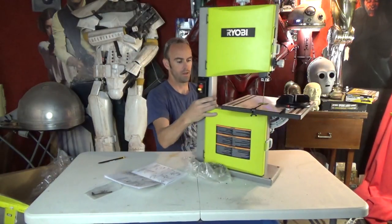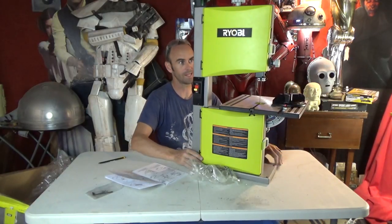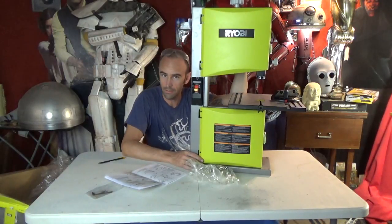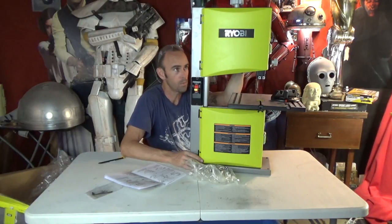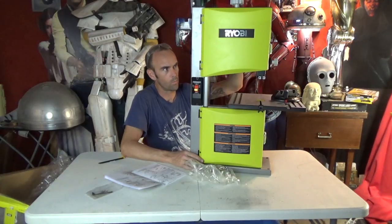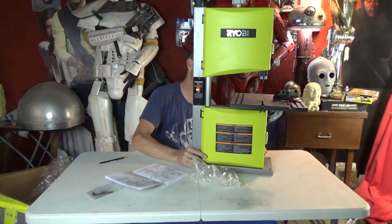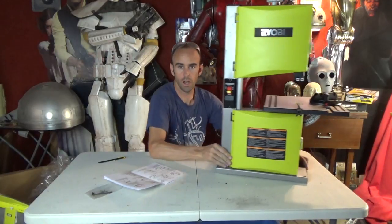I'm gonna read the instructions and get this thing all set up and probably start using it tonight because I've got a lot of stands to make — not replicas, actual movie props. If you're going to San Diego Comic-Con you'll probably get to see them. Once they're posted I'll tell you what they are — I've been working on them for the last week with Prop Store and Tom Spina Designs. It's been really fun.